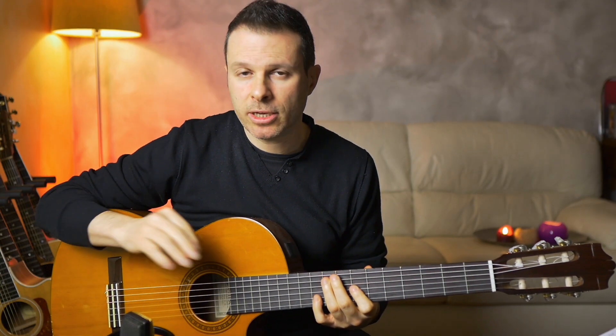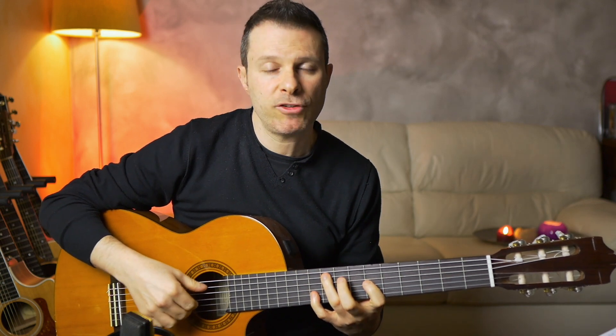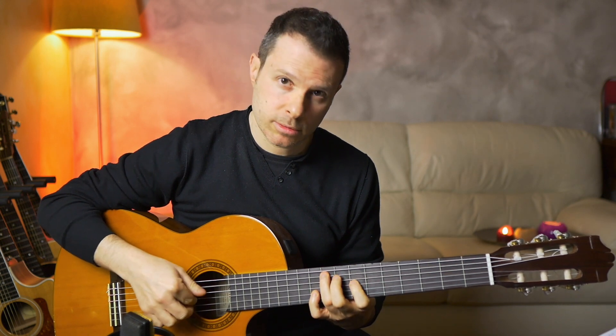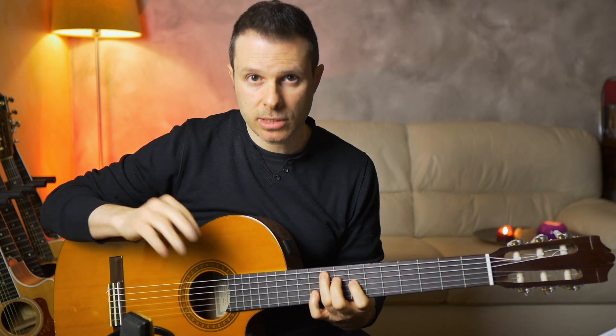The only difference the 2nd time around is that instead of playing the F sharp minor as the 1st chord, he plays this D chord — but everything else is the same.